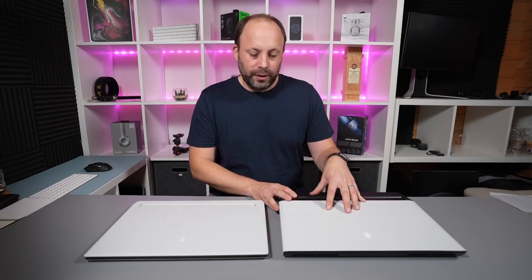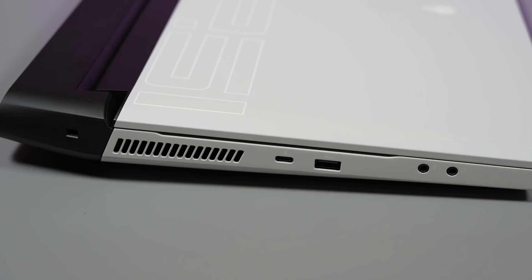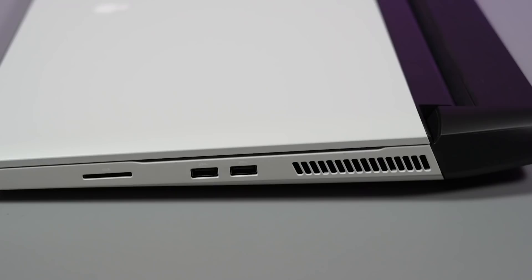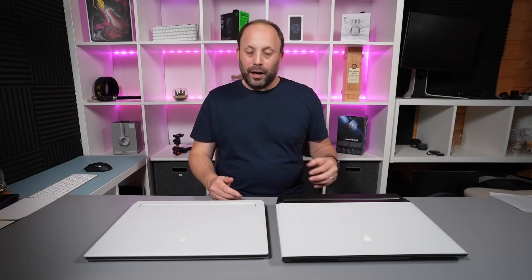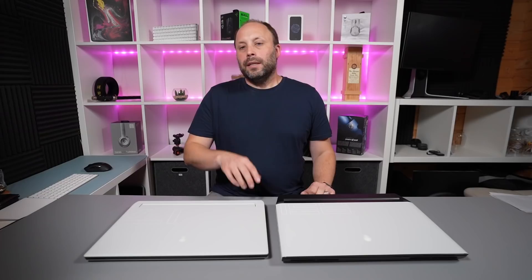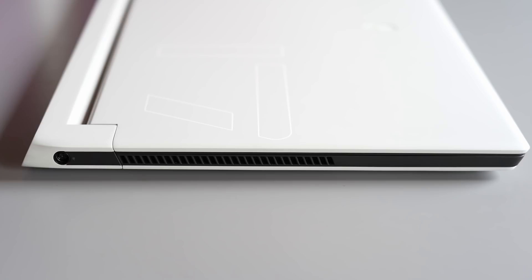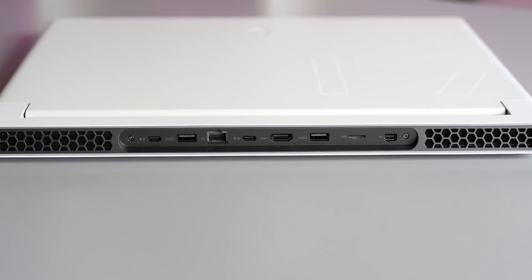On ports, I'm going to have to give a win to the Area 51m R2. Being a bigger desktop replacement, that was probably going to be the case anyway. What I like about the Area 51m R2 is that a lot of the useful ports are on the sides — on the left we've got a Thunderbolt port, a USB 3, a microphone and headset jack. On the right side there are another two USB 3s and a full-size SD card. On the back we've got HDMI 2, a mini DisplayPort, an Ethernet port, the Alienware graphics amplifier port, and two power input connectors.